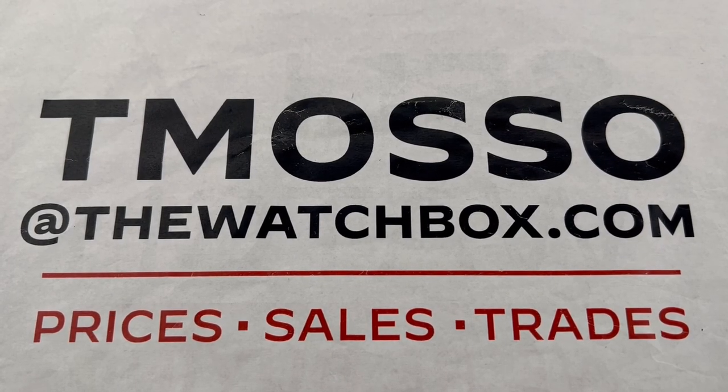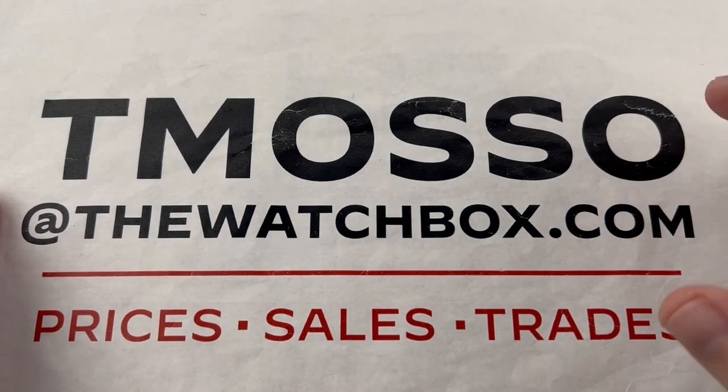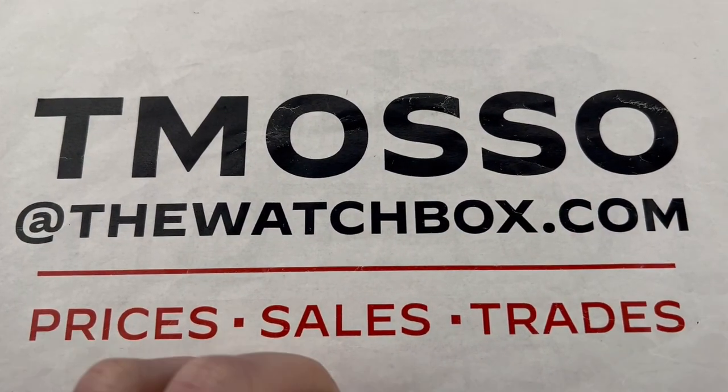Hi, I'm Tim. Welcome to Watchbox, and thanks for logging on. We are waking up with watches this weekend, and everything you see is for sale. Prices in the description below. Reach out to me, tmaso at thewatchbox.com, with all of your purchase and pricing questions.